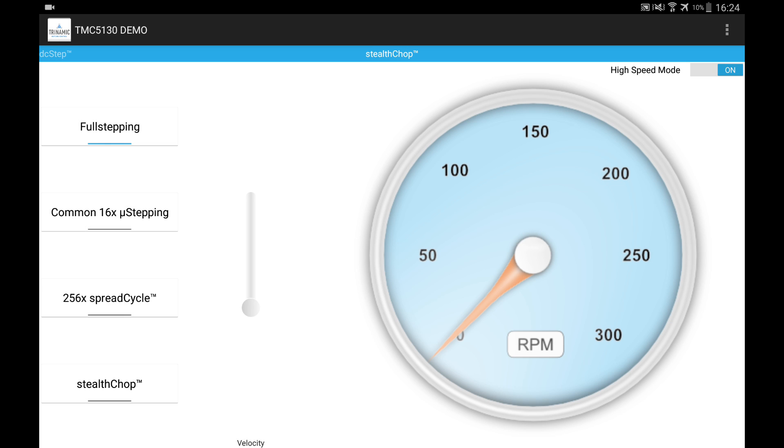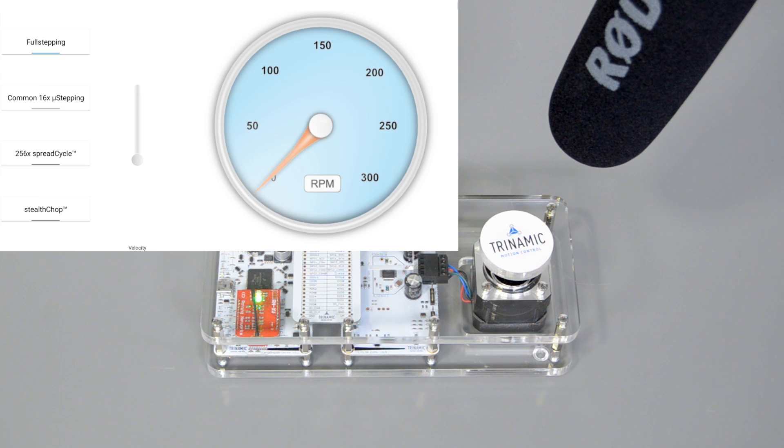You see on the tablet four different microstep resolutions I use for this video: full step, common 16 times microstepping which is still state of the art for many companies, SpreadCycle with 256 microsteps, and StealthChop. I will go through each mode on the tablet now. Starting with full stepping at a velocity of around 100 RPM, you clearly hear the audible noise.